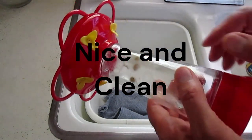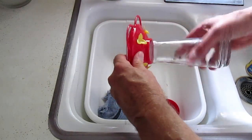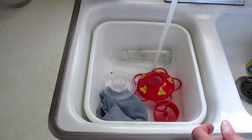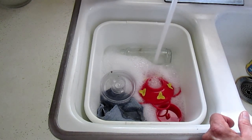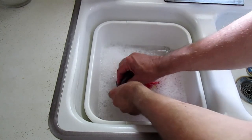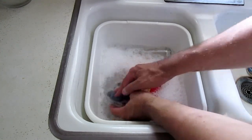Look at this hummingbird feeder — there's actually some mold building up on the inside, and it could be bad for the hummingbirds. So I'm gonna take this all apart, put some dish soap in here. Got some ants too. Nice soapy water, and I'll clean all these up to get rid of all that mold and any other nasty things that could grow in here.